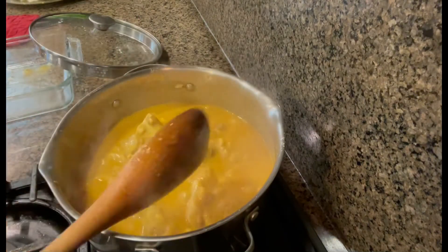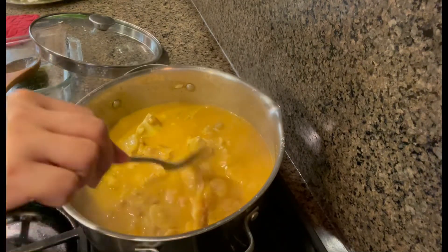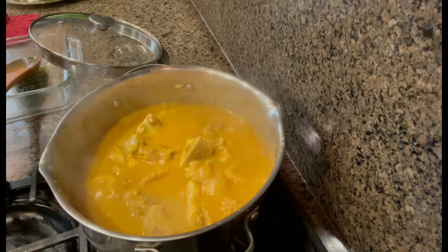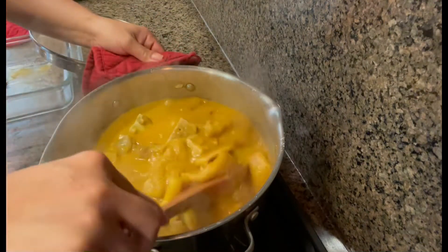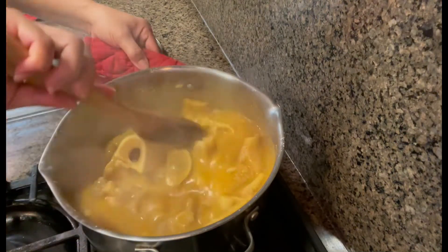Let's taste it and check if it's already flavorful enough. Let's have a taste. Perfect — I don't need to add any more salt. Let's taste it one more time just to be sure.